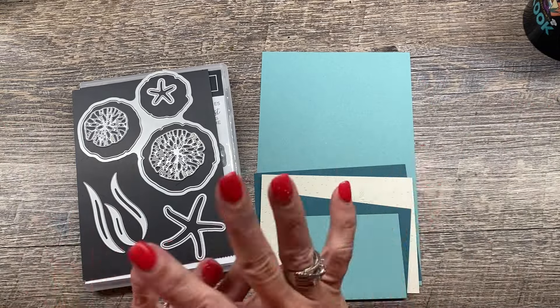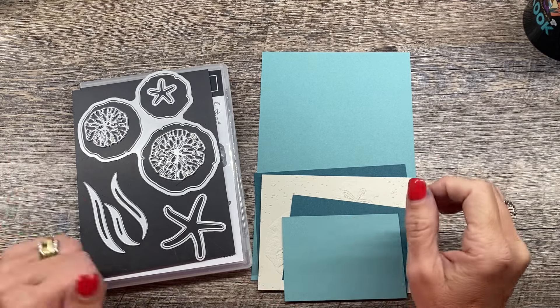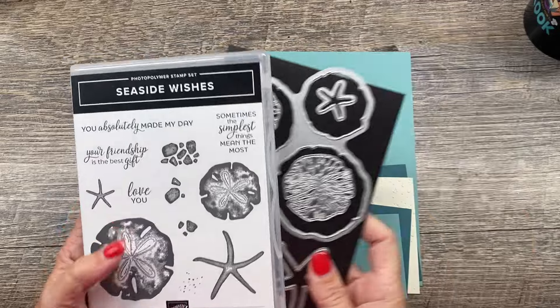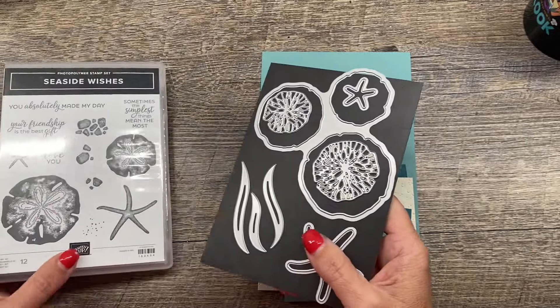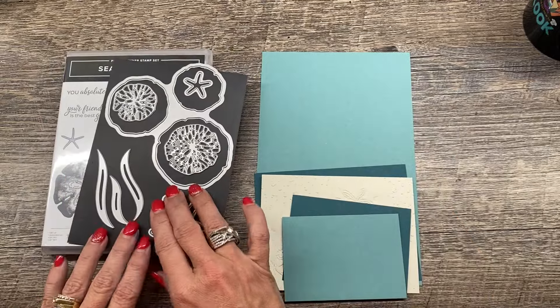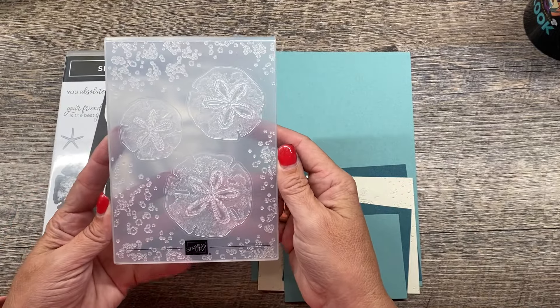Some dies are obviously a little bit better suited for this technique than others, but there are so many things you can do with it. So I want to show you the Seaside Wishes bundle. This is an extra special bundle because not only are there stamps and dies, there is also a hybrid embossing folder that goes with this.